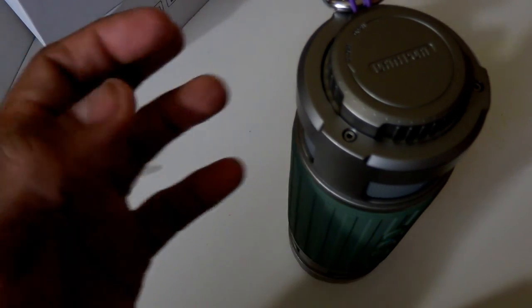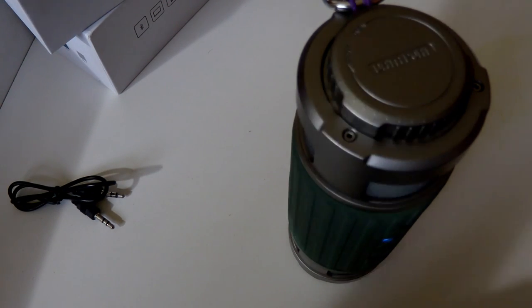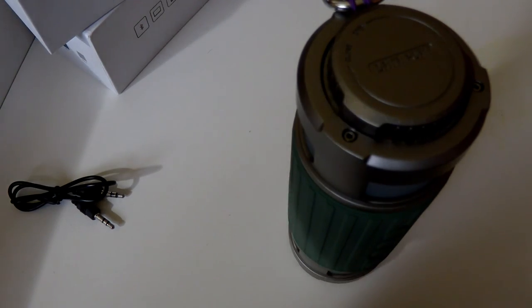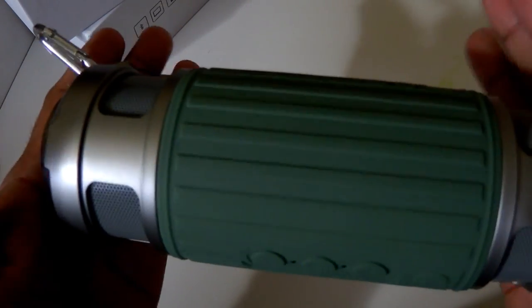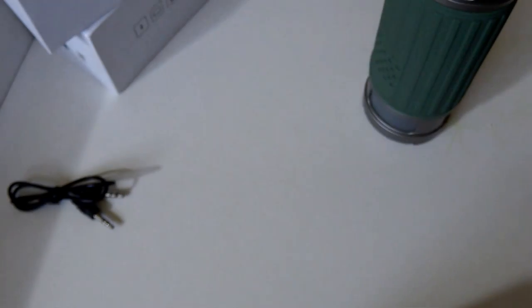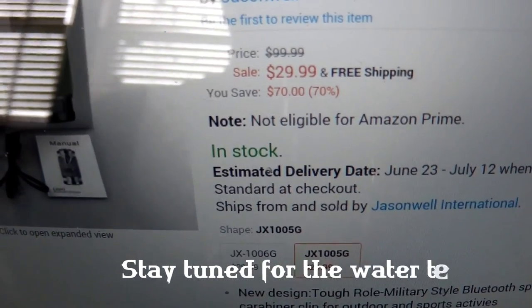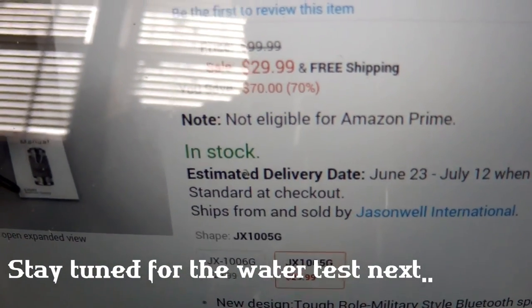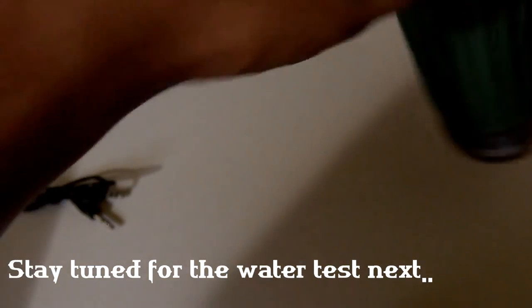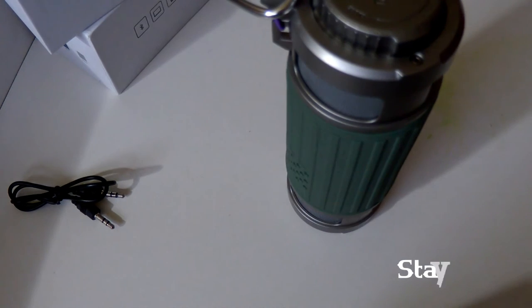If you have any questions, feel free to leave me a message on Amazon or YouTube and I'll answer as best I can. For all my YouTube subscribers, I'll leave the link in the description. The price is $29.99 — I really like this, it's very much worth the money.